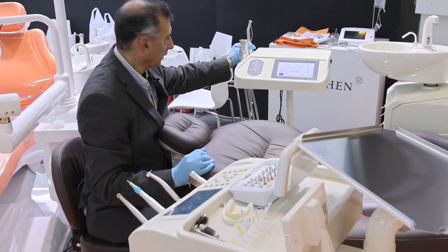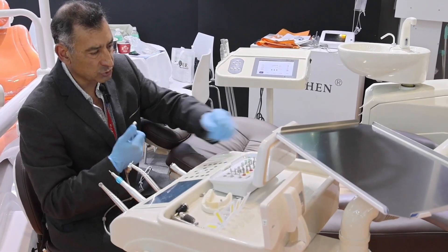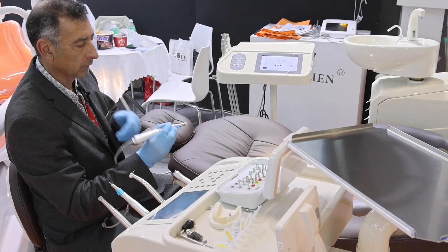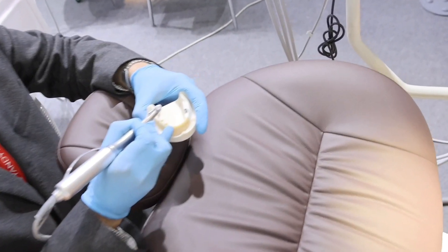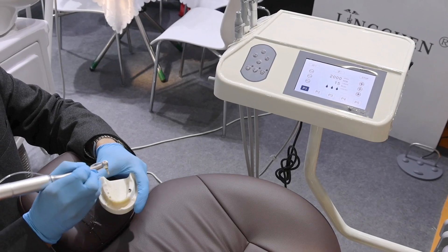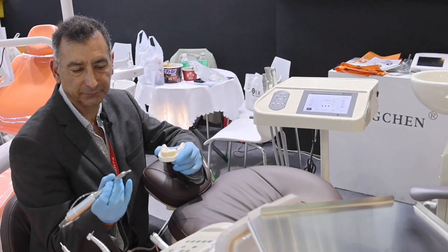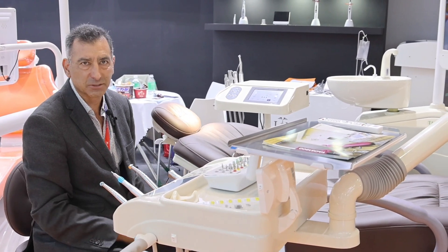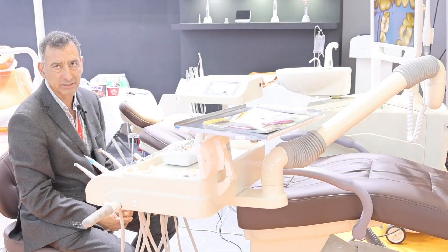Let's take our implant handpiece. I'm just getting my own tools ready for surgery. It has been a pleasure to show you this great advance. I have it all set up in my office and it has been a big change in my practice. Thank you.